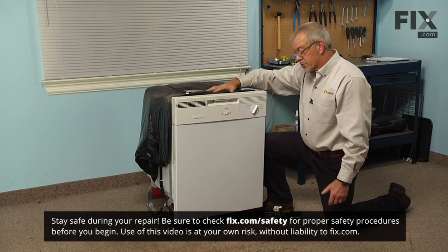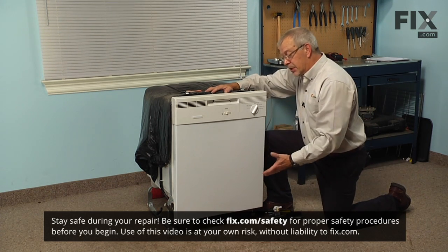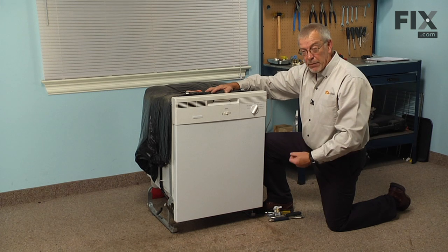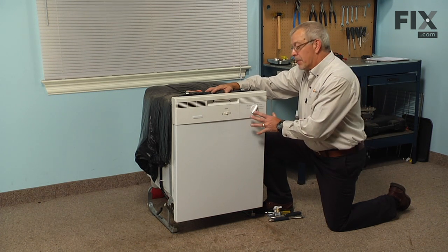The inlet water valve on this dishwasher is located to the left-hand side, in behind the access panel. So you simply need to remove the access panel, turn off the water supply, and disconnect the power, and you can change the valve from the front with the dishwasher installed. It is a little tight, but it can be done.